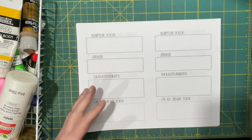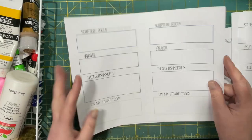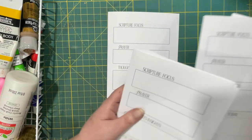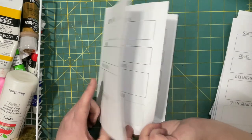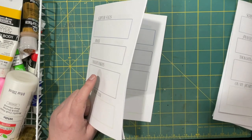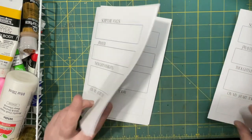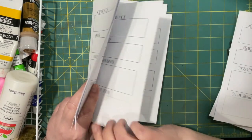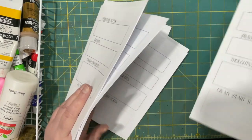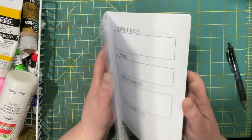So I'm going to fold all of these. If you wanted to, you could add additional pages that were different. You could print this out on whatever paper you like. I just used regular printer paper. I didn't coffee dye it either, I just left it. I just felt like that was fine.